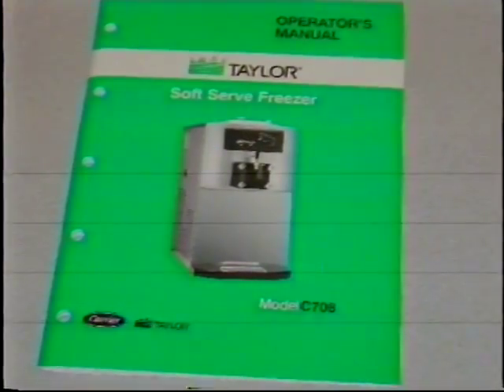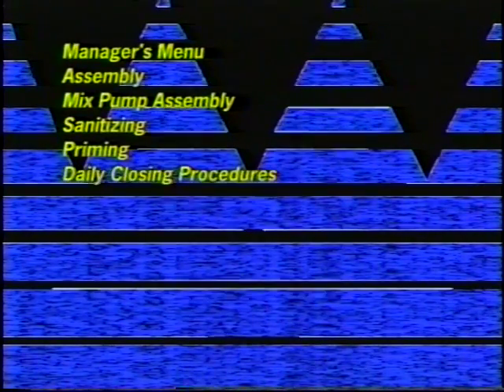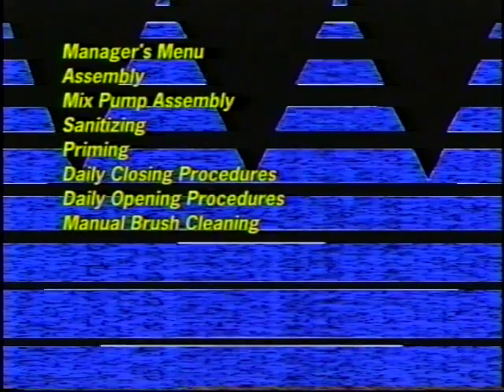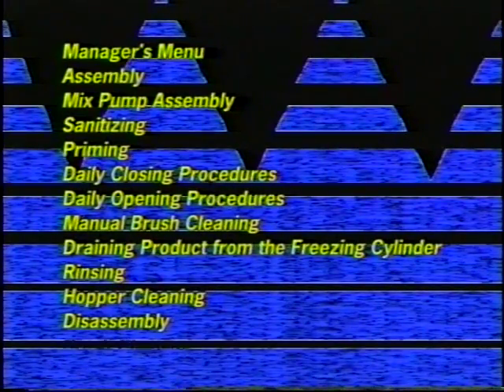Please refer to your manual for detailed instructions. This video is broken down into sections: manager's menu, assembly, mix pump assembly, sanitizing, timing, daily closing, daily opening, manual brush cleaning, draining product, rinsing, hopper cleaning, disassembly, and brush cleaning.